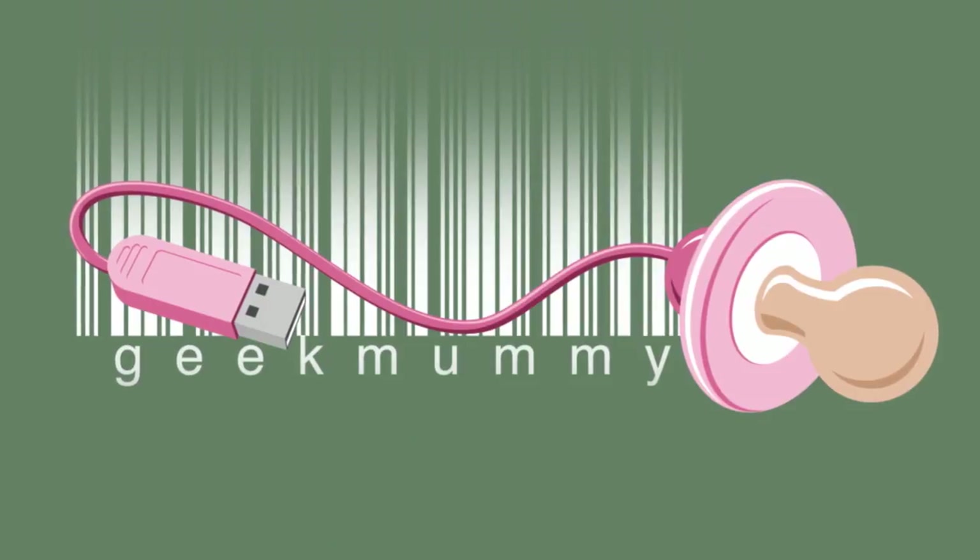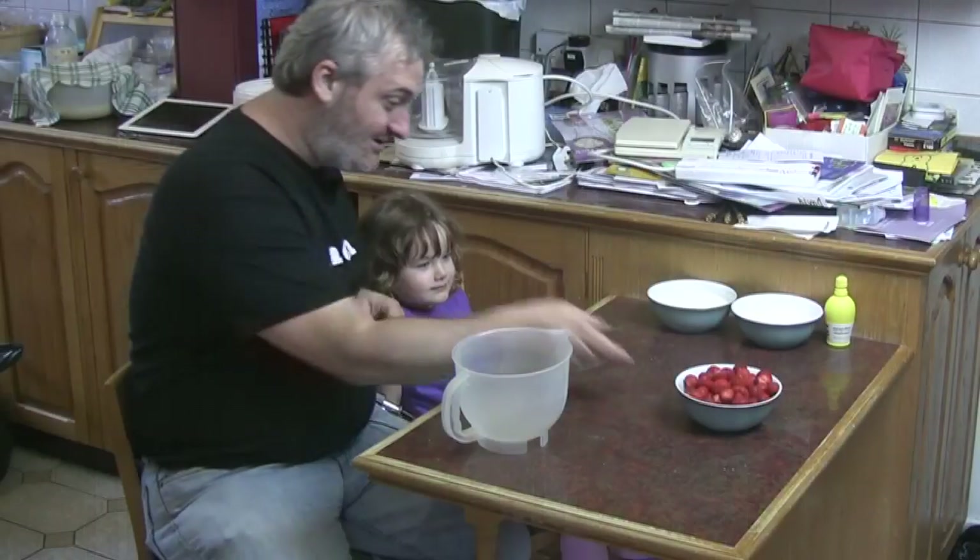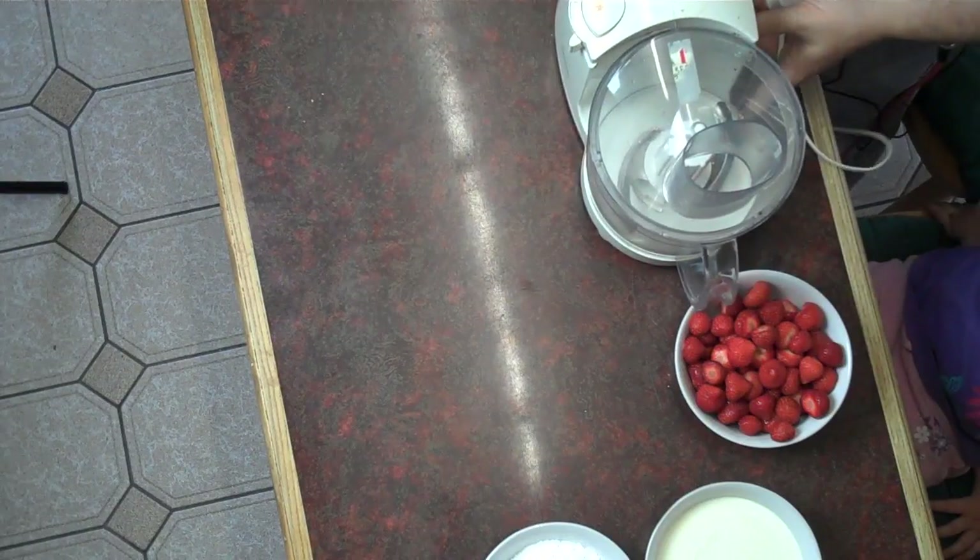What are we going to make? Ice cream. We're going to make ice cream. What kind of ice cream? Strawberry. Strawberry ice cream.